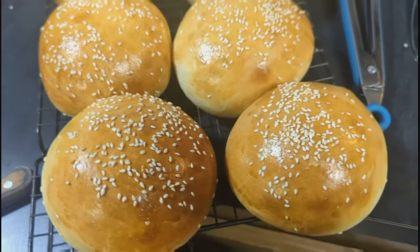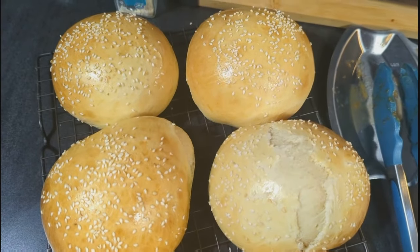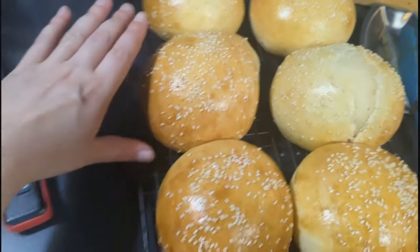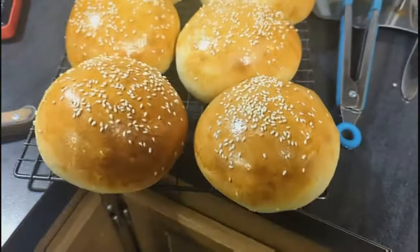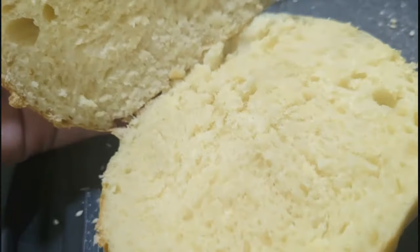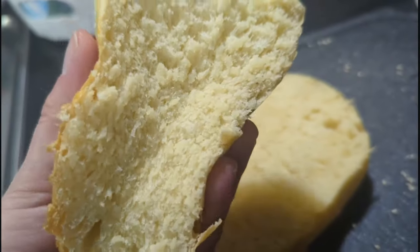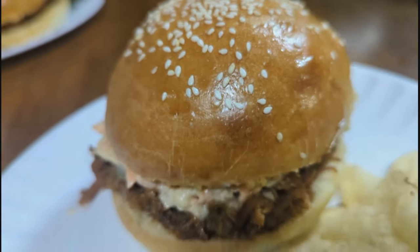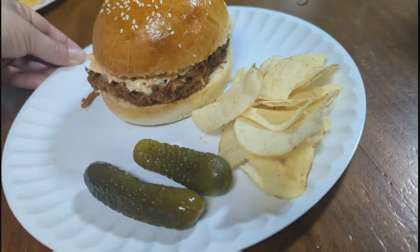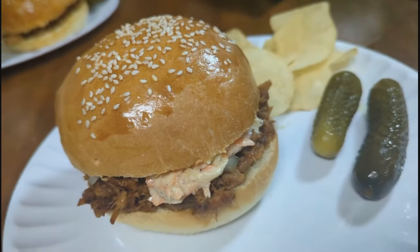We're only going to look at the pretty ones because something happened to that one. These are huge — I probably could have made 10 instead of eight. Look at the size of that! They smell good and they're pretty. Let them cool for a minute, cut them open and make sandwiches. As always, thank you guys so much for watching. If you enjoyed the video don't forget to hit that like button and subscribe if you're new so you don't miss any future videos — we'll see you guys in the next one.